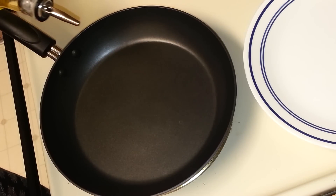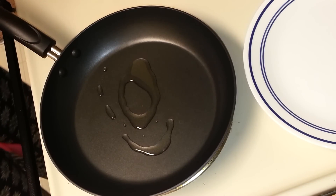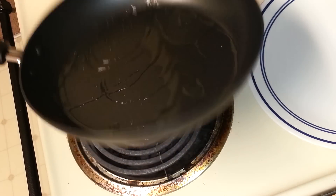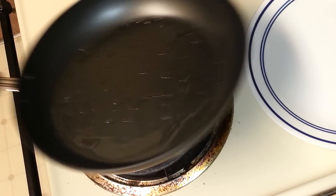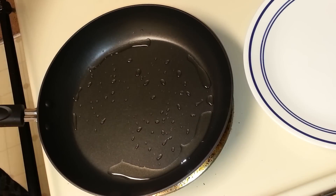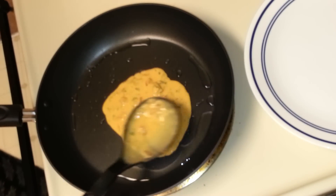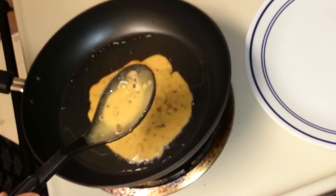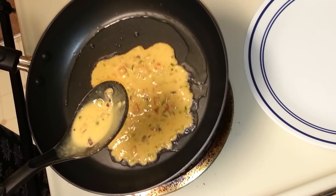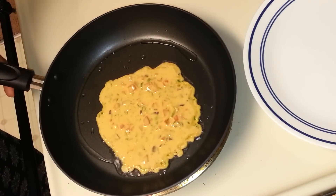I have the pan ready. I'm going to add some oil — I added a little more oil so that the tomato omelette becomes more spongy. Now I'm going to pour the batter, spread it, cover it, and let it fry. You can use less oil if you prefer; the extra oil just makes it a little spongy.